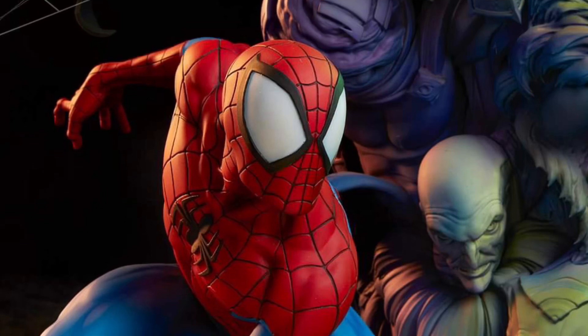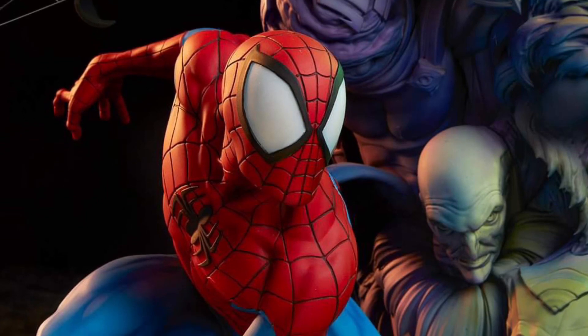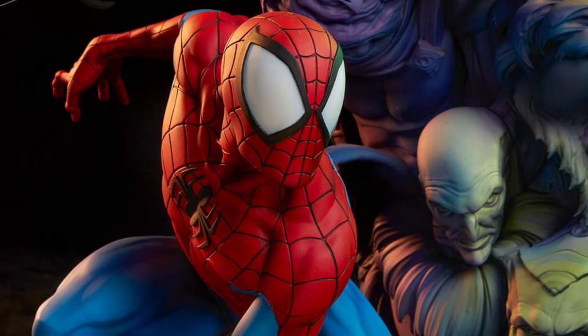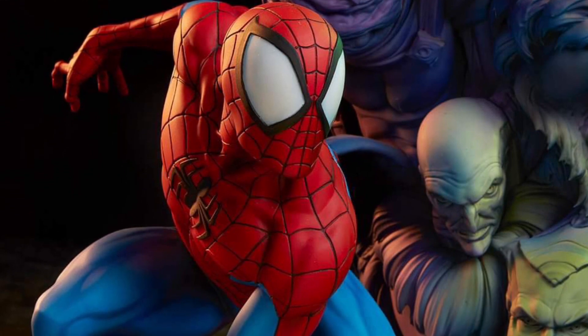All right, so coming to us from Sideshow Collectibles via their Facebook page, we have here a new Spider-Man statue reveal.